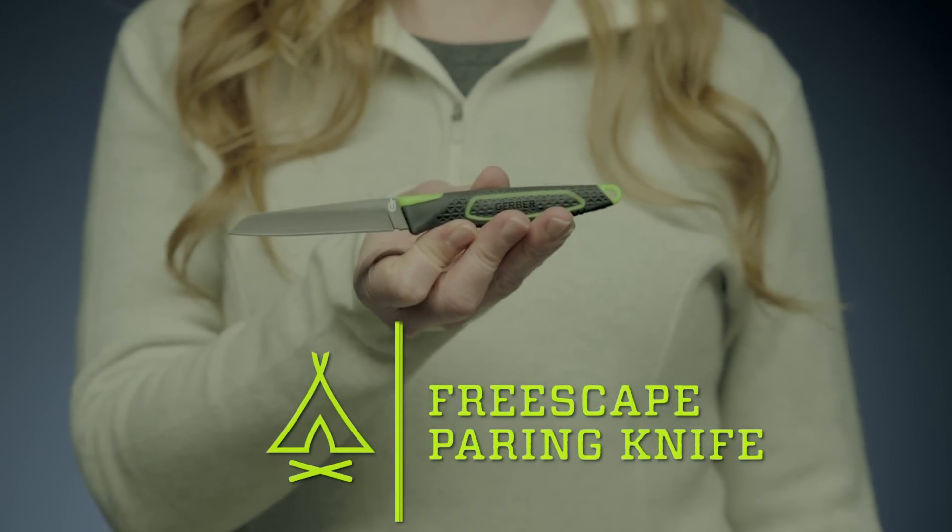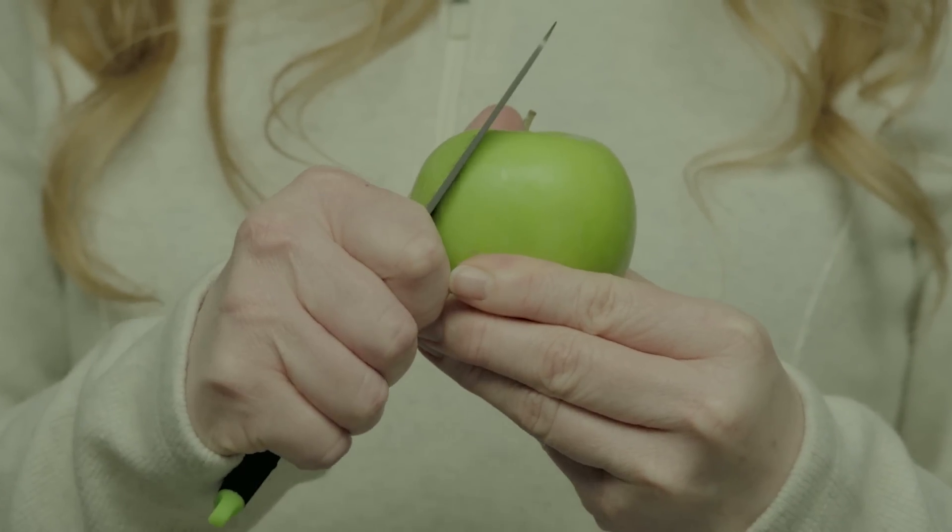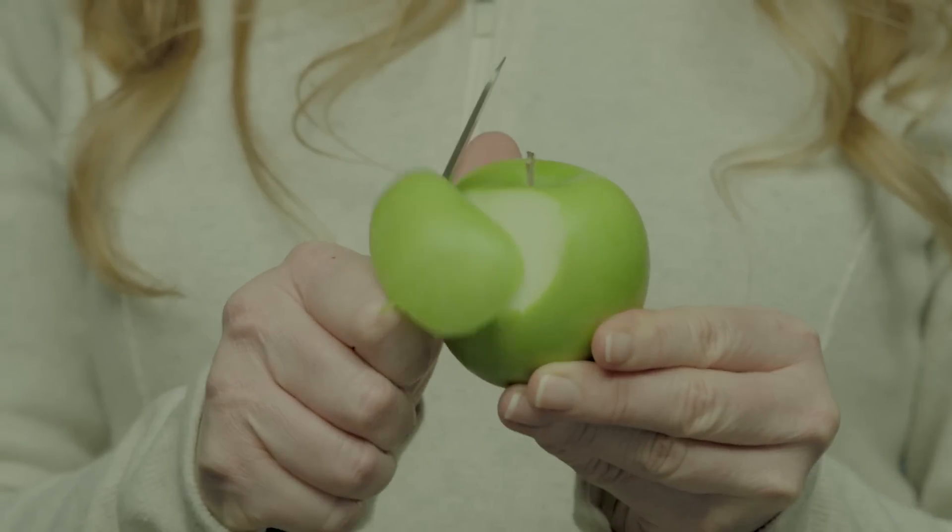This is the FreeScape Pairing Knife. Built on a smaller scale of the FreeScape Camp Kitchen Knife, it does fine work like peeling and mincing vegetables.